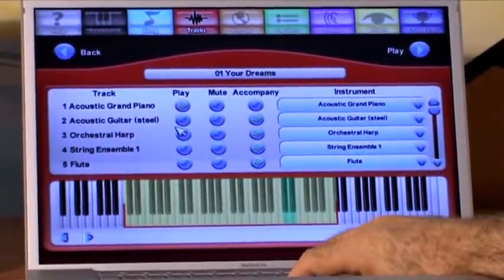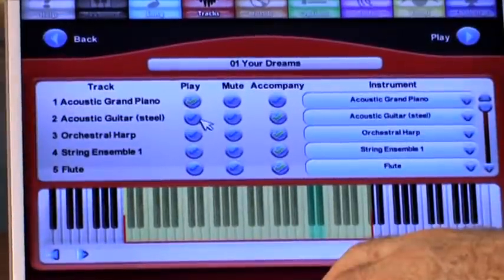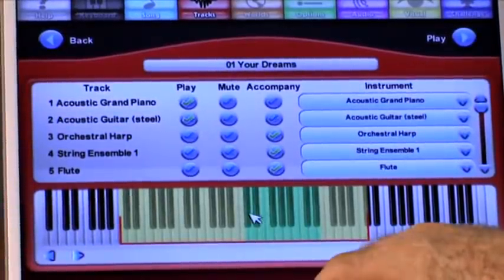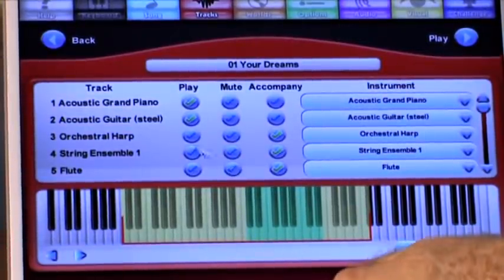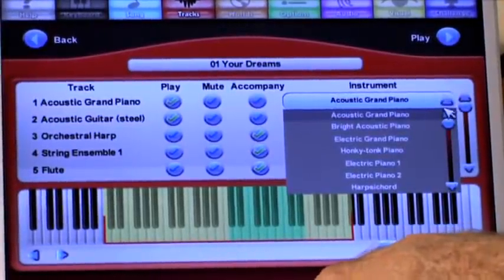Then you might go to the tracks menu. The tracks menu shows you track one is set to play and all the other tracks are set to accompaniment. But if I wanted to play both hands, I could select right as track one and left as track two. So now you see both left and right hand are highlighted, and I have the ability to choose different sounds.